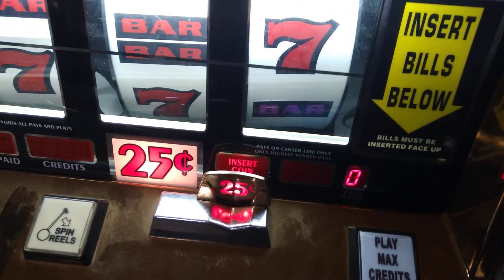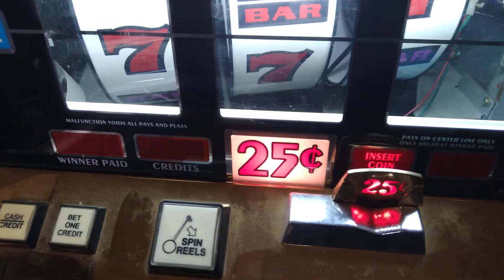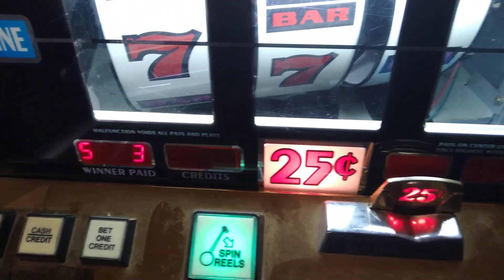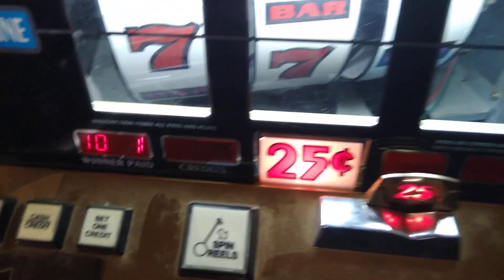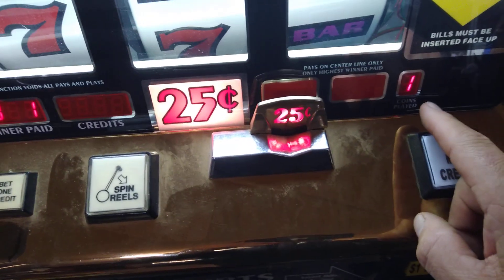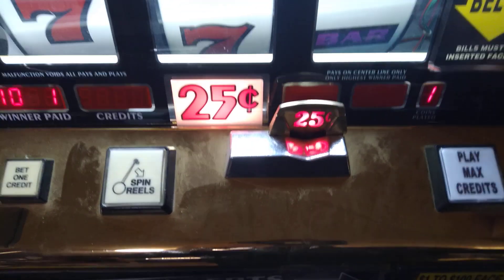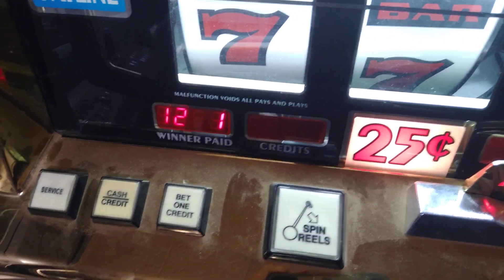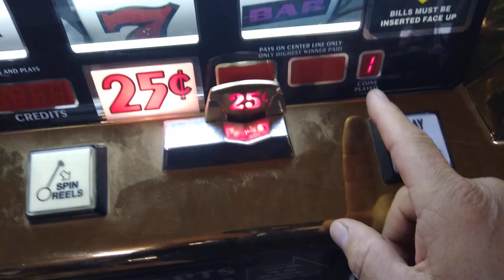Turn on the power, press the stretch test button one, two, three times to get a 10-1, and a 1 in the coins plate. Now turn the jackpot key one, two, three times to get 13-0.